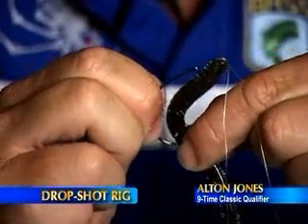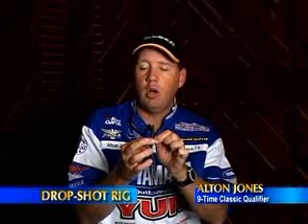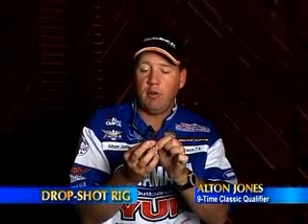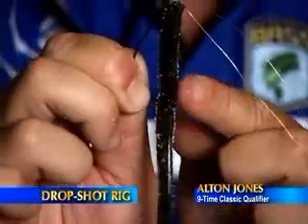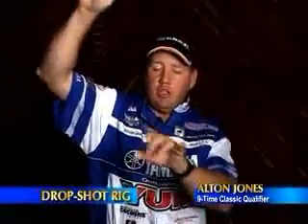Now, if I'm in open water, I can fish it with an exposed hook just like that. Or if I'm going to fish around brush, grass, or some sort of cover, I can barely bury that point just inside the plastic of the bait.